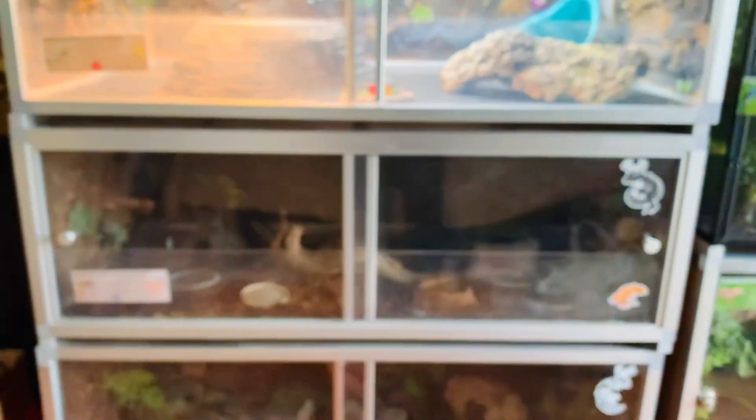Bowie was out, so here she is in her 4x2x2 PVC Zen Habitats enclosure. She has been so active — I was shocked to see her out like this, so I had to grab a clip. Here are some close-ups of Bowie because I had to take her out. It's been really sunny lately so it's been the perfect opportunity to get some good close-up clips of her iridescence.